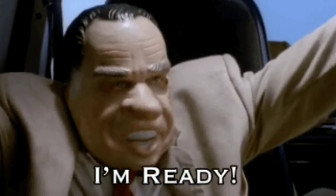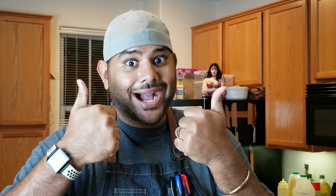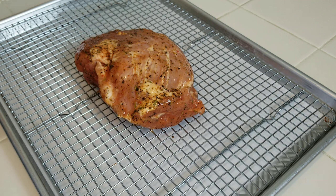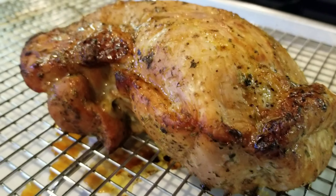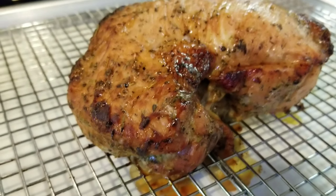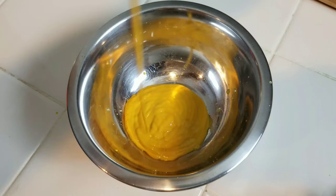You're with me — thanks, I appreciate it. We start with some pork that I've been brining in some salt, some pepper, some garlic and herb seasoning, a little bit of poultry seasoning. And we roast that off until it's an internal temperature of 145 degrees.